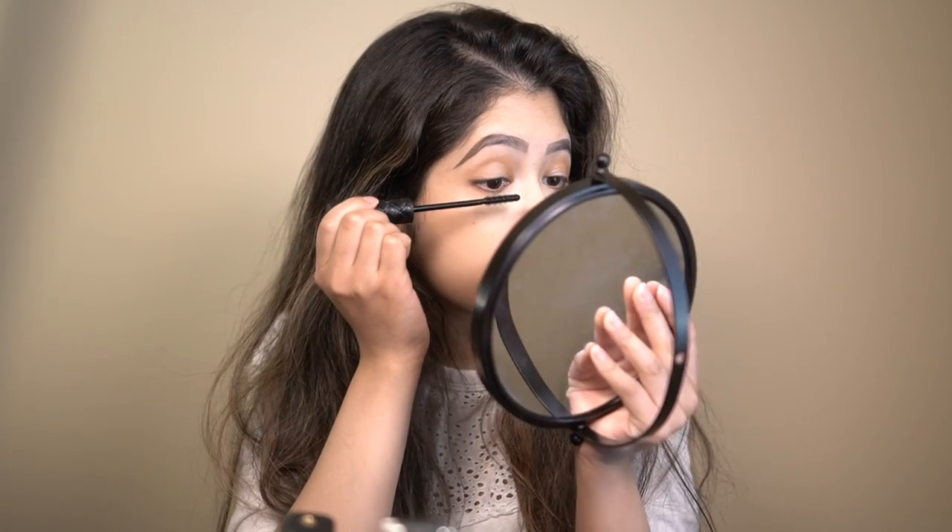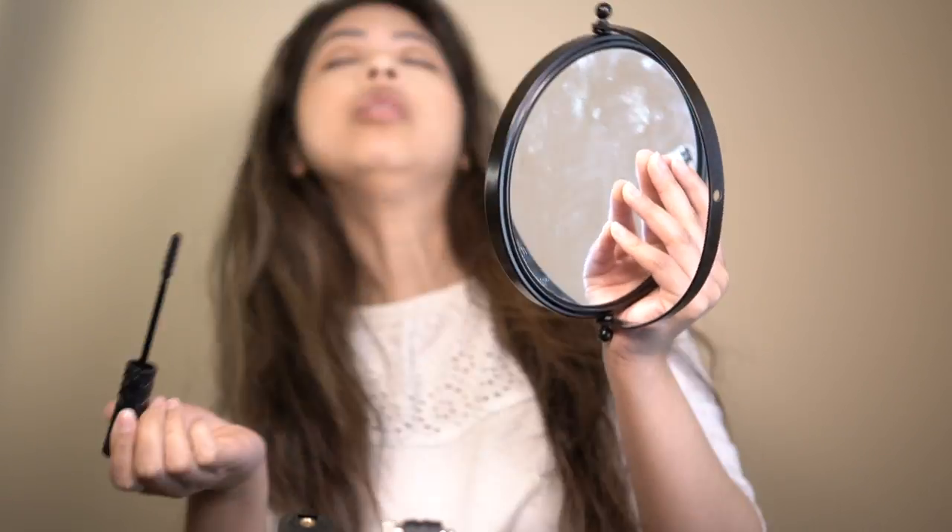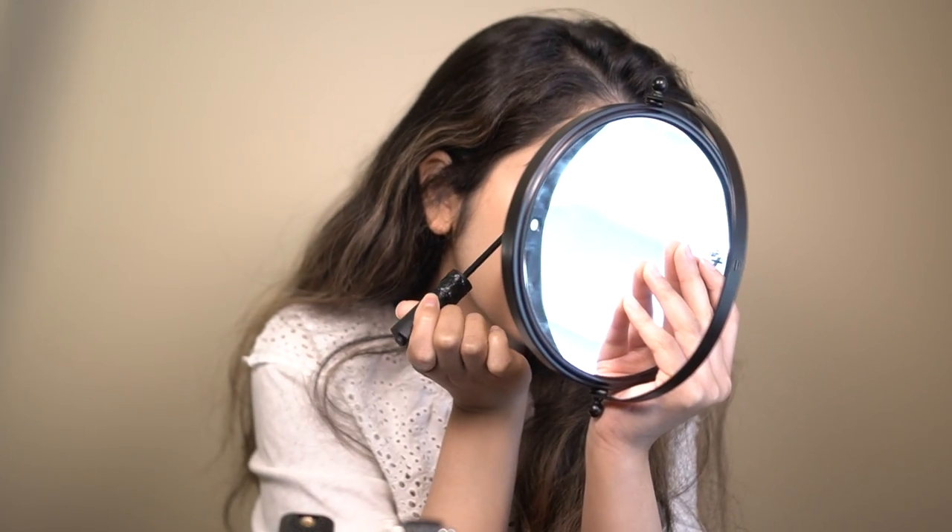I'm going to go ahead and try it out for you guys right now. I'm going to start out with the right eye first, going with the bottom lashes actually. Okay, so far so good with the bottom lashes. I like how it doesn't really clump.